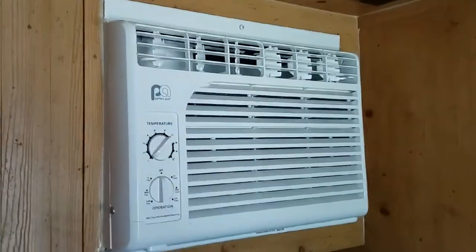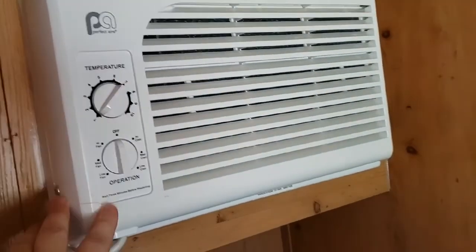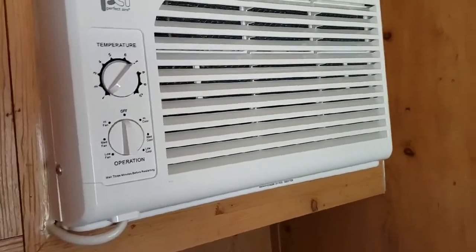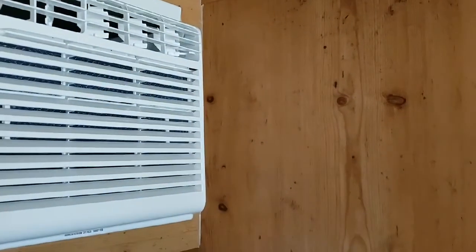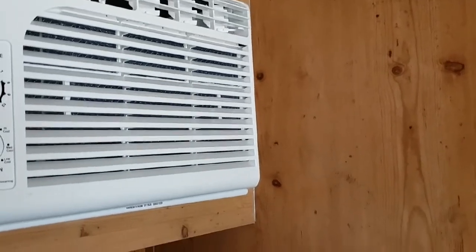Anyways, we have AC which is built in and works really well. I can't turn it on right now because I'm not connected to anything — no generator or anything powering it. You can also hook up cable TV. We have some inside lights — wow, it got really bright in here.